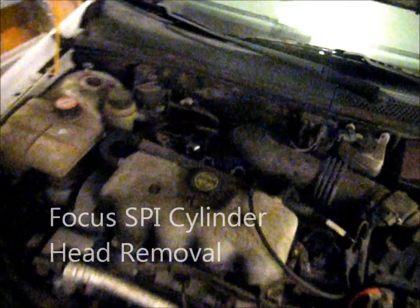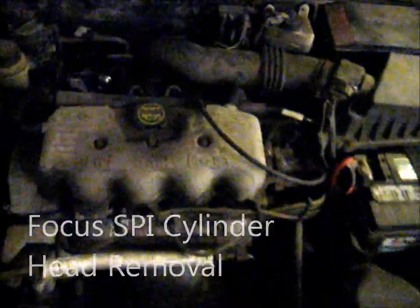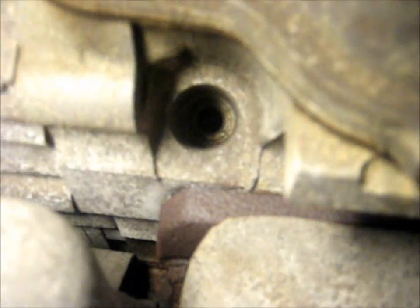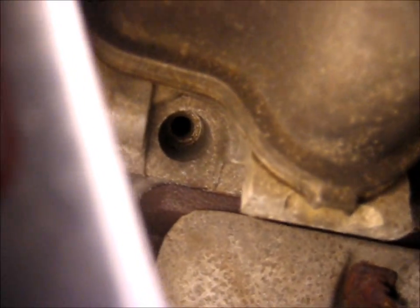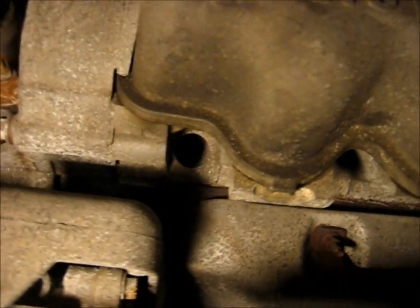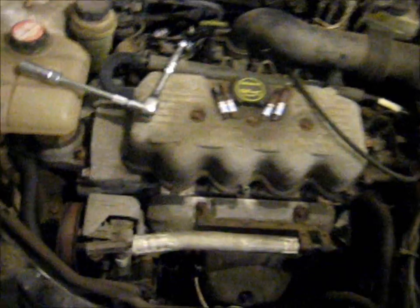We're here on this Ford Focus with a 2-liter, 2-valve-per-cylinder SPI, split port injection. The problem with these cars — on these motors anyway — is that they have a habit of dropping valve seats. When I pulled the number one spark plug and looked down the hole, you can see shiny spots on the piston where it looked like a piece of the valve seat damaged it.